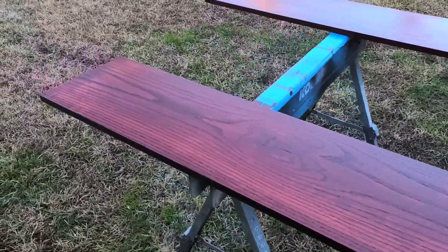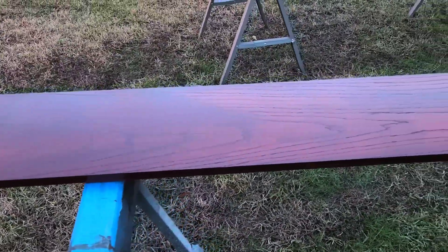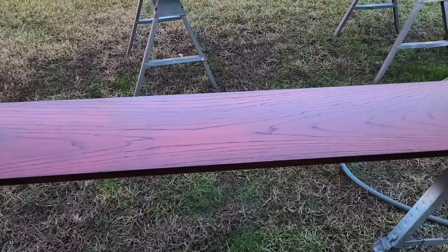Just finished spraying the bottom sides. As you can see, it's not a high sheen — like I said, it's a medium rub.